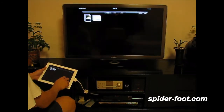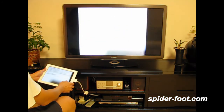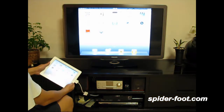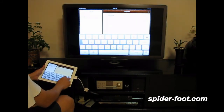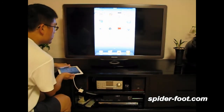And pictures as well. So this is the demonstration of the mirror function. Thank you for watching.